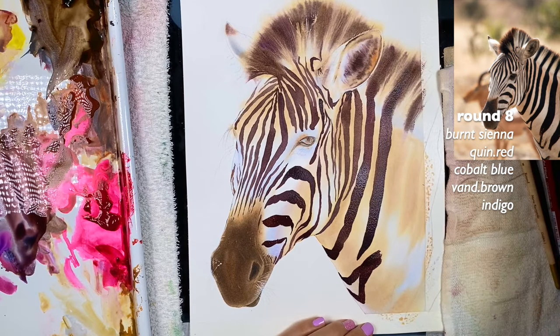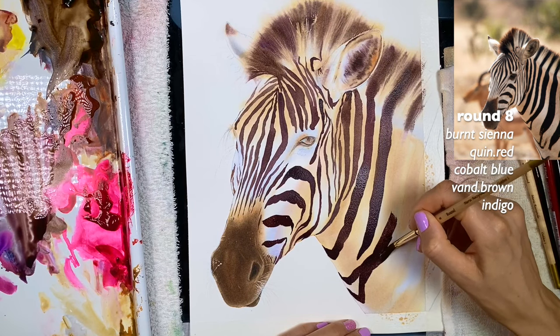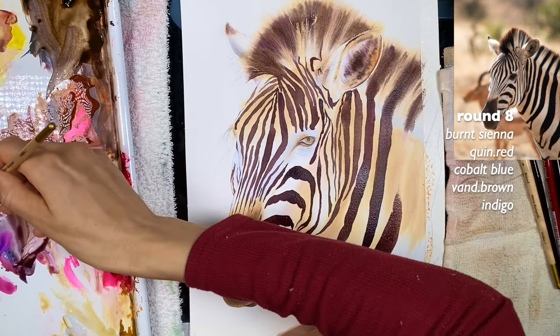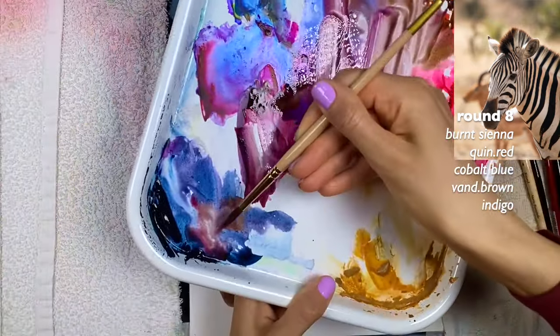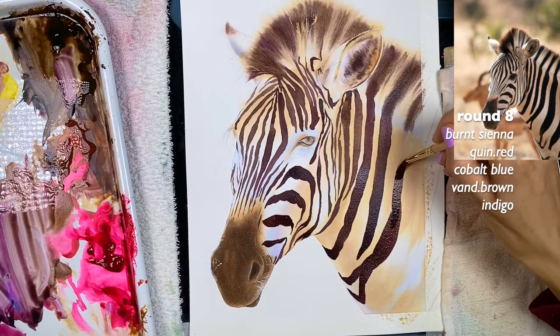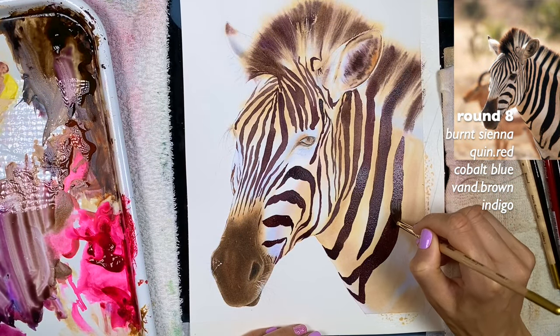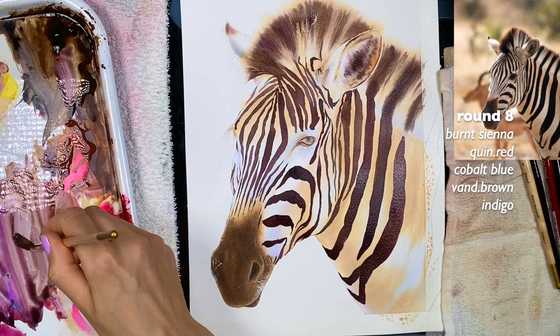I'm going to connect the two. I need more water with my paint — I want to show some of the burnt sienna — so I grab more burnt sienna and then make it darker by scooping in some indigo and van Dyke brown. I'm going to hurry up because I stopped and I don't want the paint to dry before I finish the stripe.